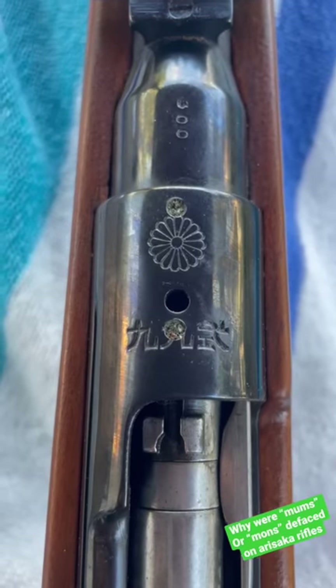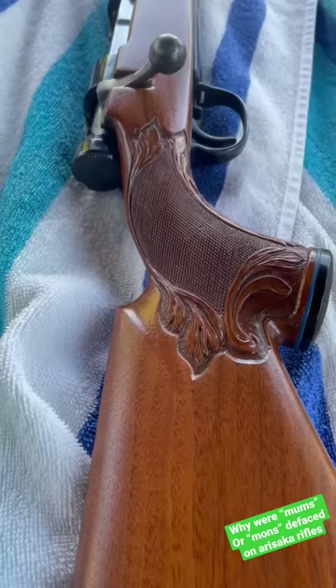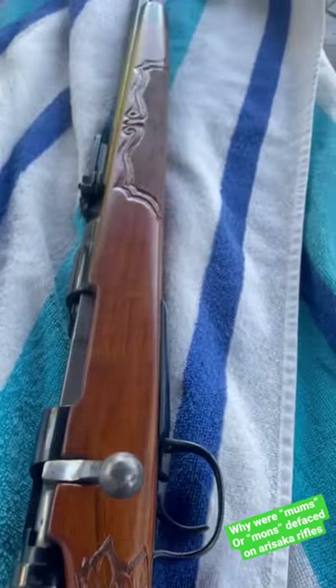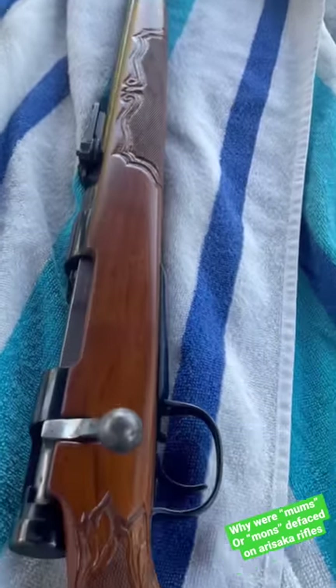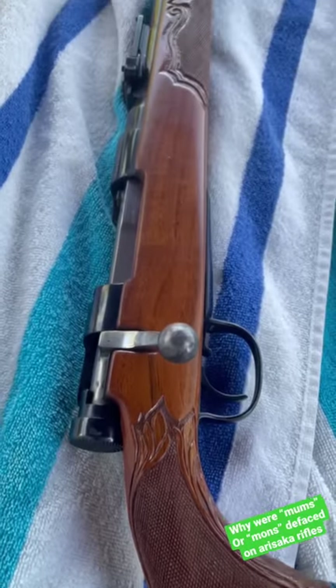Why was the Japanese mum or mon mark removed on most Arisaka rifles? The example I'm using is a sporterized Type 99 — I will be resurrecting it, but Bubba really had his way with this one.